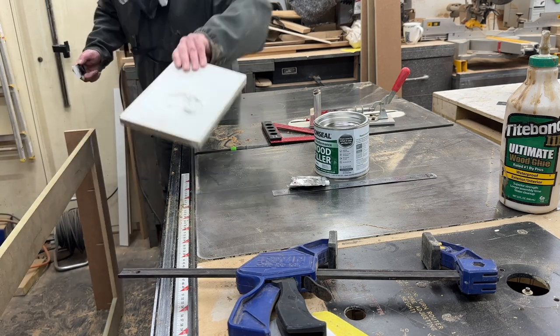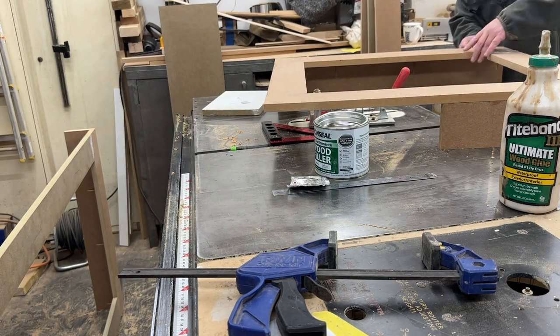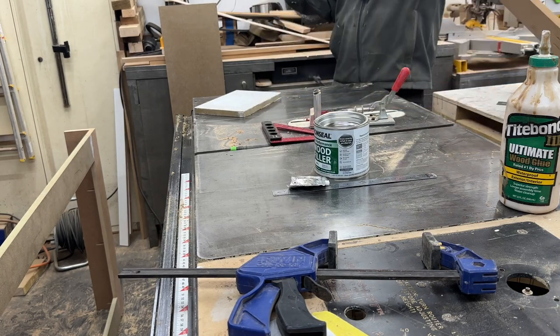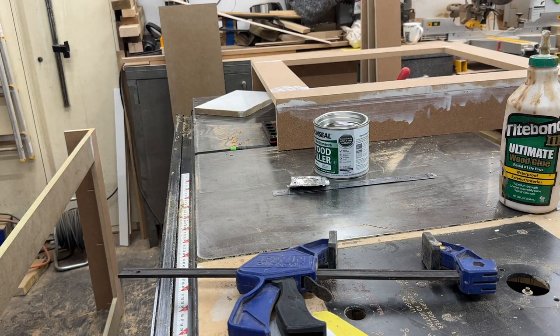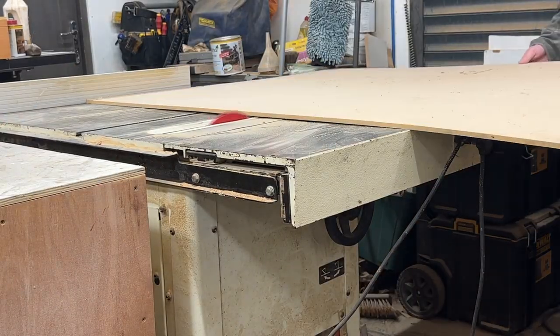Here you can see me filling in some of the little imperfections. I put all that filler on and then knock it back with the sander just to keep nice flat edges that look perfect.